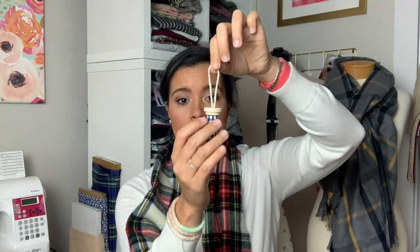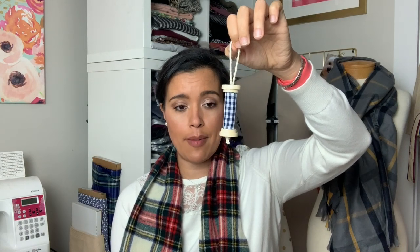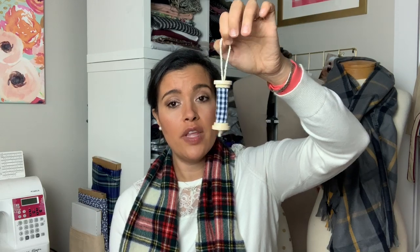So, this is a little spool, a wooden spool that I wrapped in my scrap fabric. I had about, maybe a quarter yard of this blue gingham and I really went to town with it. Because all my ornaments are sort of small, I was really able to kind of make it stretch.